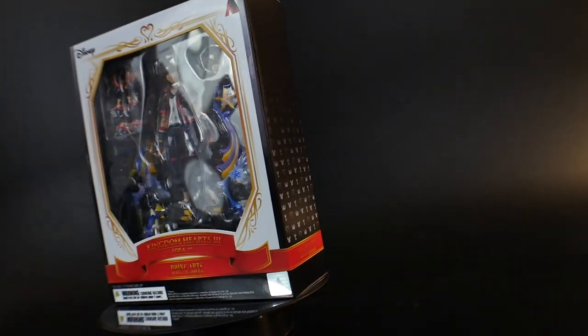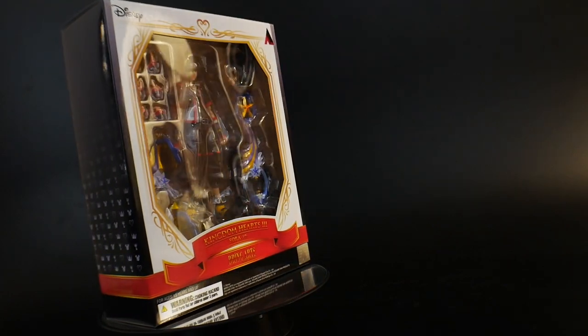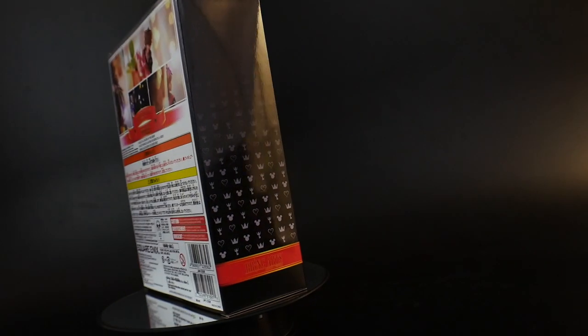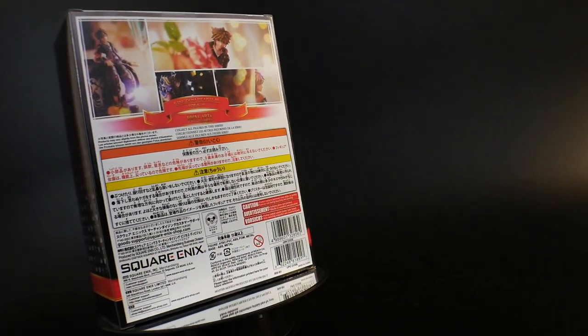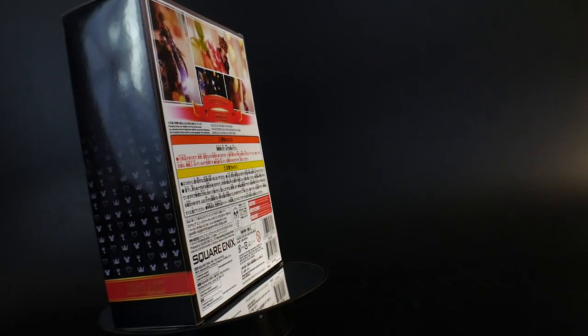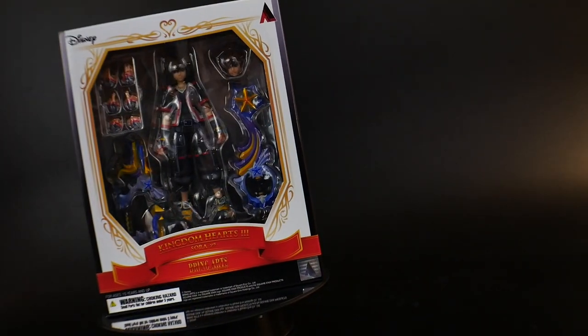Probably second is going to be the Olympus key — I think that one's pretty damn cool. But what this has is a form change, and the form change is going to have the double arrow gun, so basically the keyblade changes forms and you can use it in a more long-distance style rather than the more melee style of the keyblade itself. But regardless, let's open this little figure up and we'll take a look at the packaging.